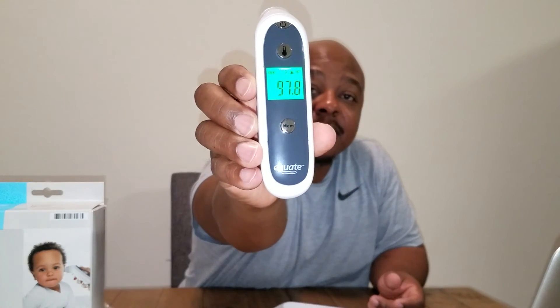Let me go ahead and check my temperature. Yeah, that's pretty quick. So I'm running at 97.8, and it said it was memory three.